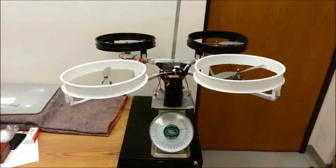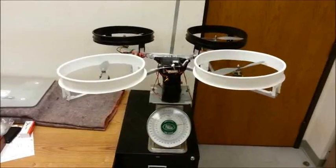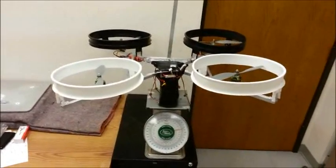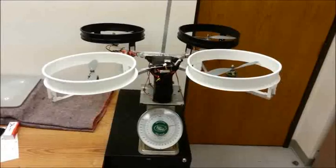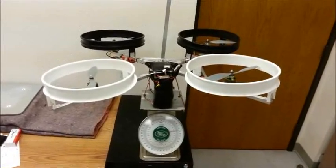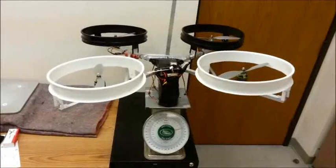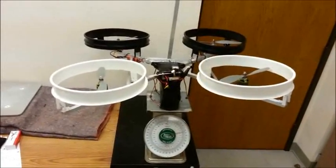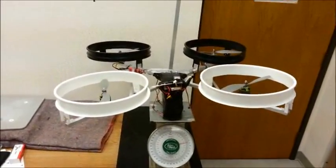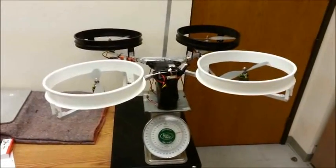Here we have the rocket belt, aka quadcopter, that is going to propel Sean. I couldn't find a quadcopter that was going to deal with 2.2 pounds — despite it being light for a mannequin, that's pretty tough for a quadcopter, nothing off the shelf. Here's what I came up with: a simulation so that it would work, and it does. Just by growing the props a little bit, you get an increase in area by the square law of the radius, so that helps.